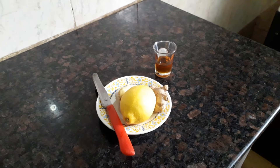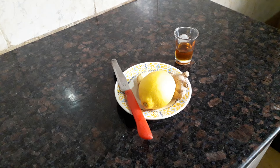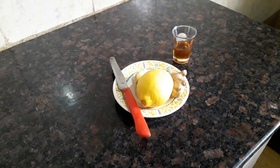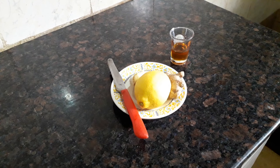Welcome to my channel. On today's video I'm going to be showing you how to prepare a home remedy for cough, for cold, and for any slight headache.